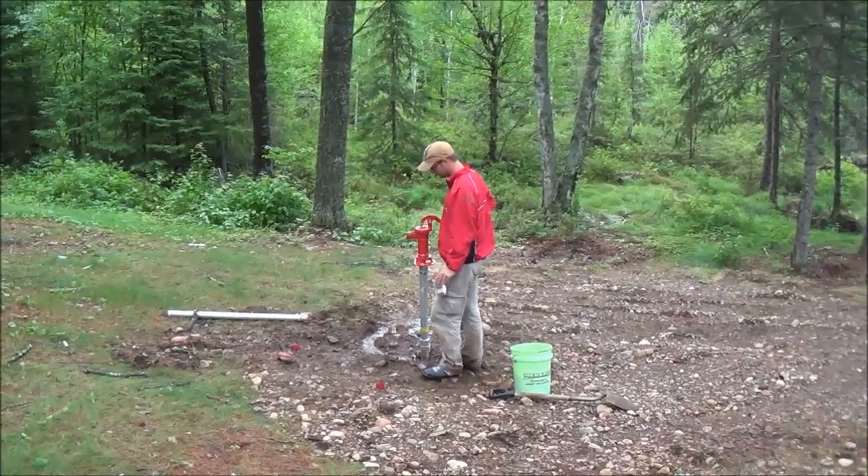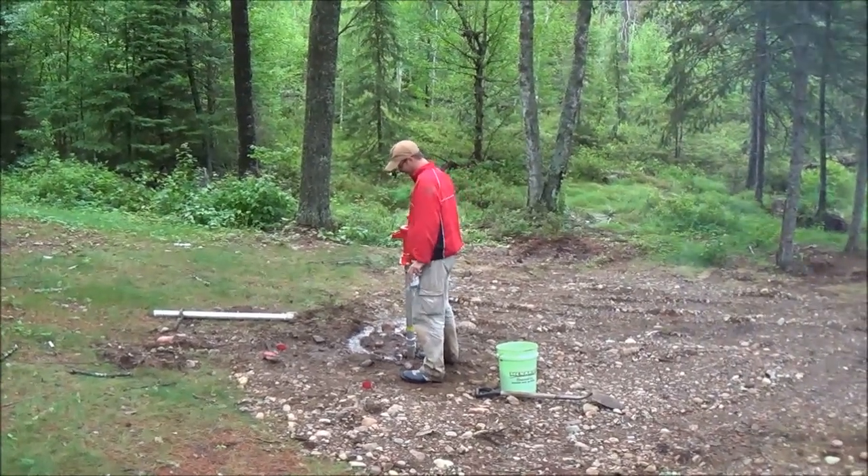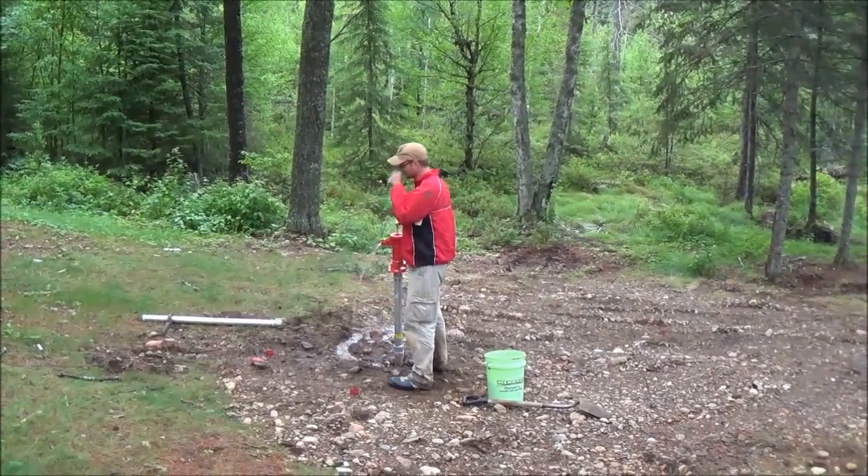That's why you bring guys up, you feed them beer, and say pump that and get it cleared up. It's looking better all the time. If you're looking at water going out, you're going in.